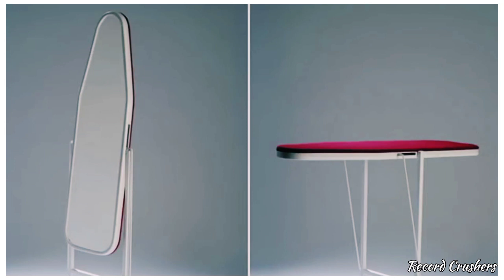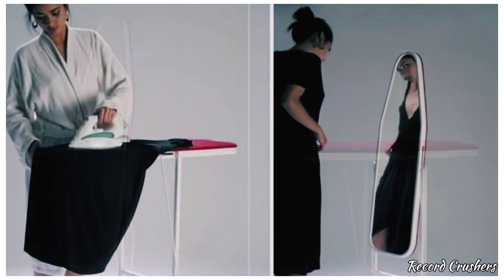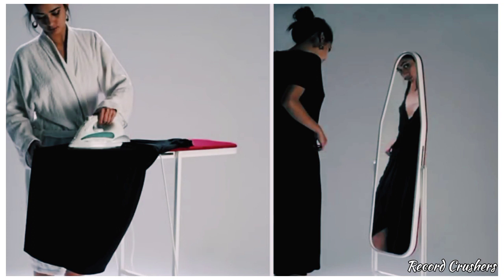Ironing board mirror — which, basically like the name says, you can iron on the ironing board, flip the board over, and voila, you have a mirror where you can look at your sexy self in.